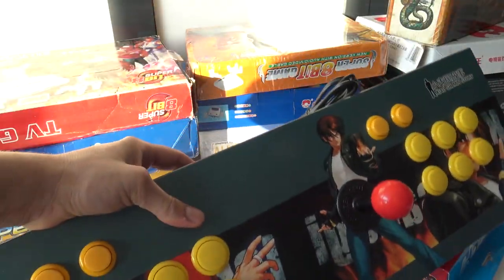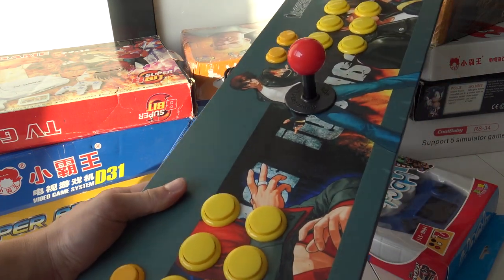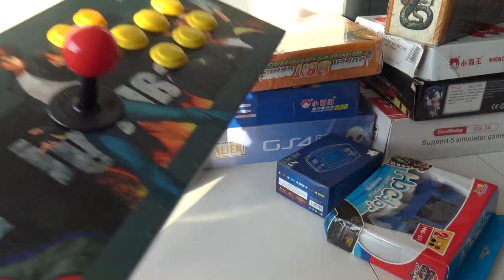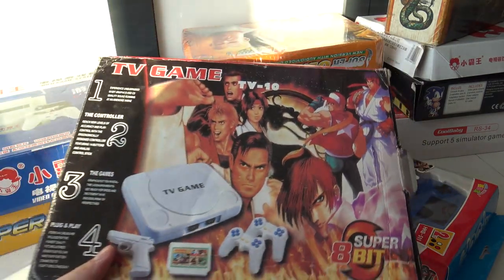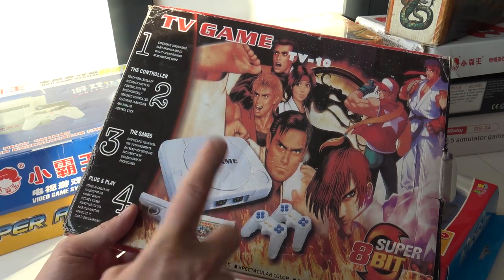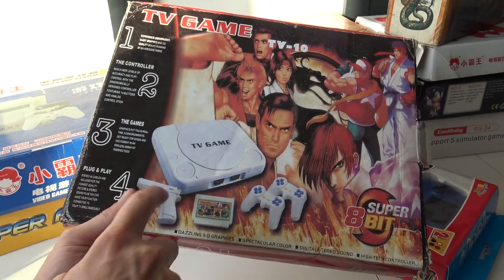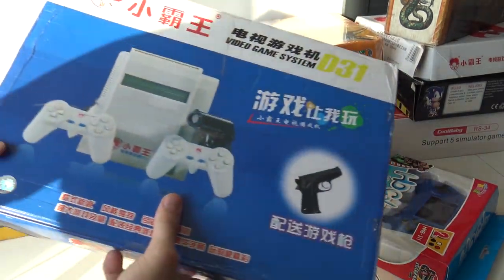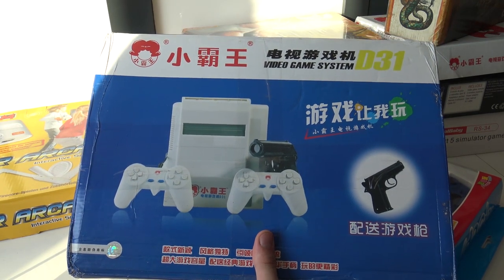I also found a very big two-player stick in a package from China — we'll find out what it's all about in the review. I think it's going to be very interesting. There's also a big lot of clone systems here — some very obscure ones — and this one is a PlayStation One clone system that even comes with a little pistol and game.